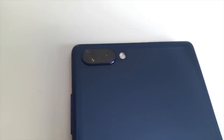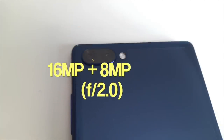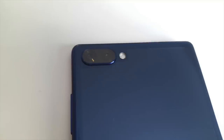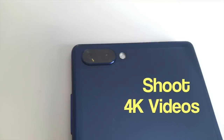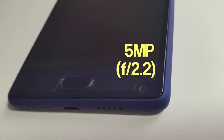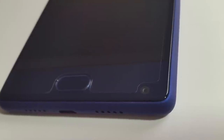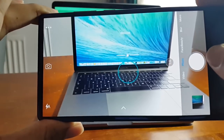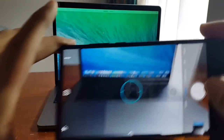Coming to the cameras — on the back you have a 16MP and 8MP dual camera setup with an f/2.0 aperture. You are able to shoot up to 4K videos with image stabilisation, which is quite incredible. On the front you have a 5MP selfie camera with an f/2.2 aperture, and the camera is located at the bottom right-hand corner. The camera is quite good for a budget smartphone and takes clear photos nice and fast — check out the following samples.